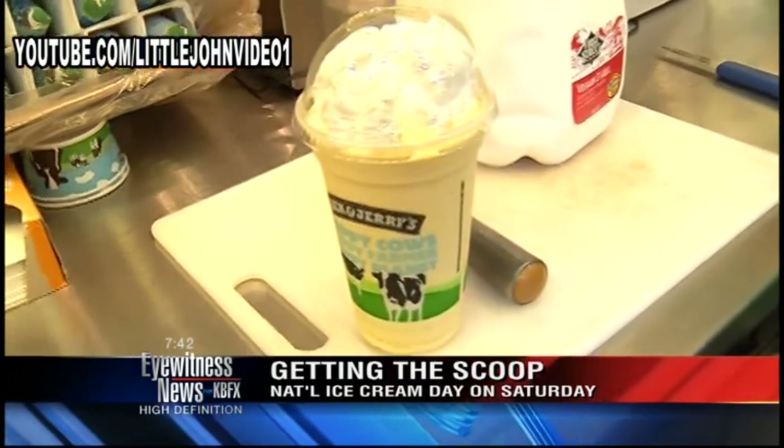Strawberry cheesecake is popular, Vanilla Heath Bar Crunch, and the coffee flavored ice creams are popular.